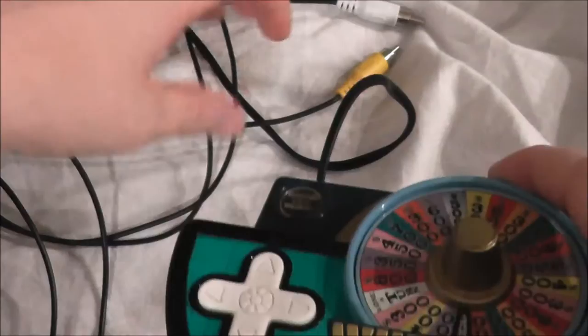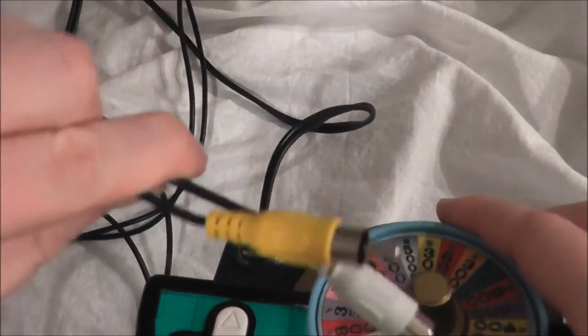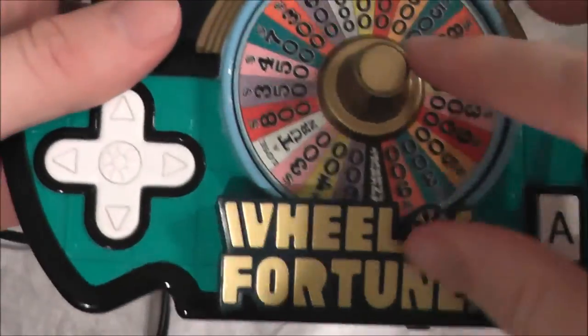Anyways, let's go ahead and take a further look at this. We also have our AV cords right here — mono audio. Let's go ahead and plug that into our TV and take the wheel for a spin.